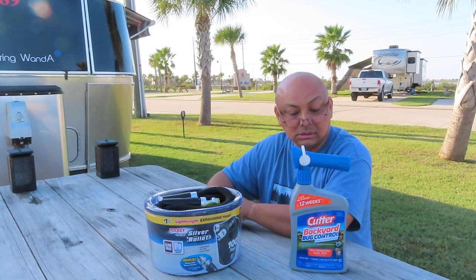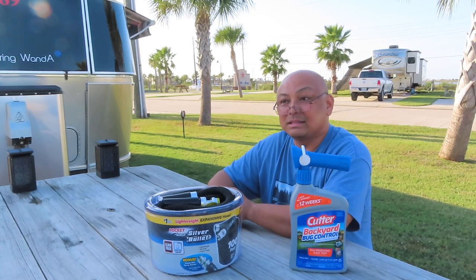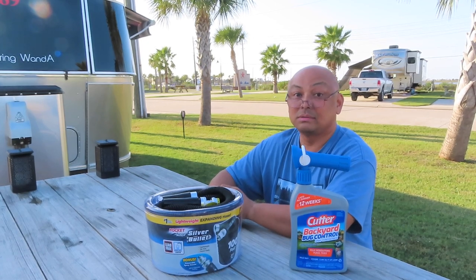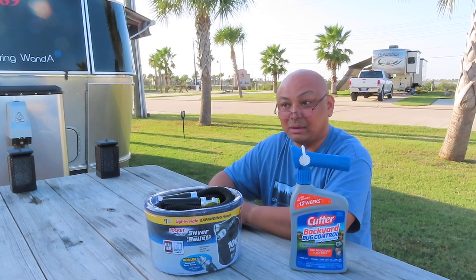I don't know how, but it just does. It does take 24 hours for it to become effective, but once it's effective it actually works. So I do recommend spraying this around your campsite.